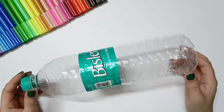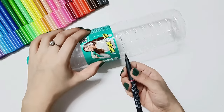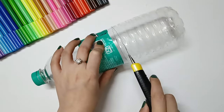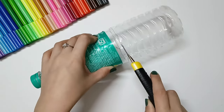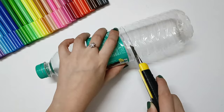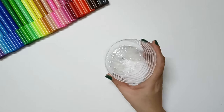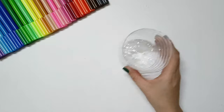We have to use any waste materials as well. First of all, I will mark it here. After marking it, we will cut it with a cutter. If you don't have any help, you don't have to cut it at home alone — take any help at home so you don't hurt yourself.